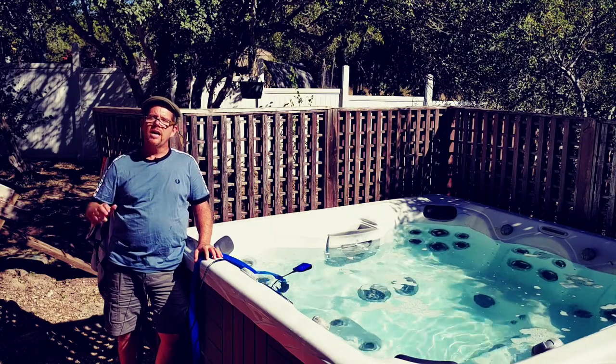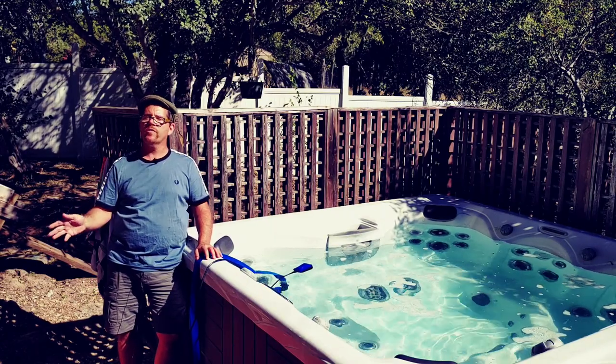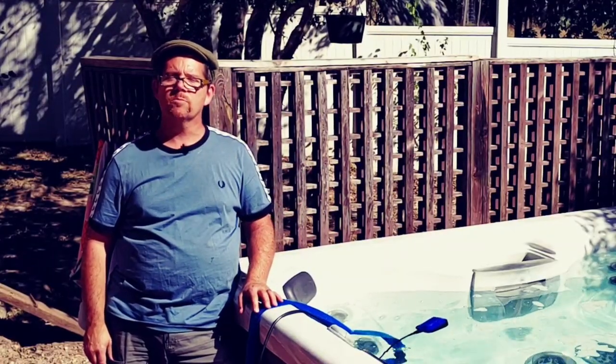With a garden hose, it's probably going to take about two hours to drain. Nothing wrong with that, but I can get my hot tub going again significantly faster by using the submersible pump.